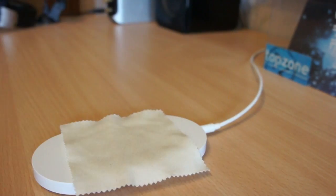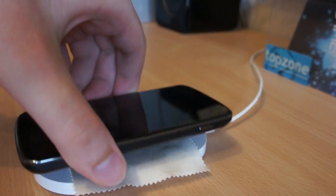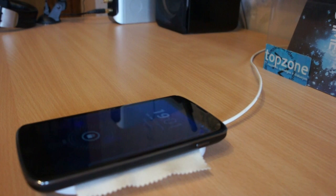Well, just add a piece of cloth on the charger, and that will increase the friction. And you will be able to use the Nexus 4 with a Nokia charger as well.